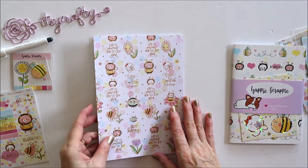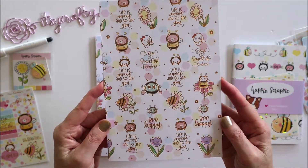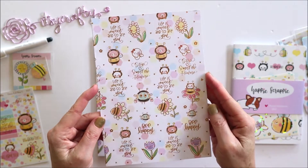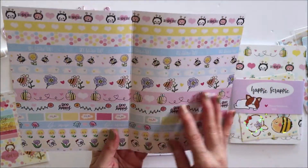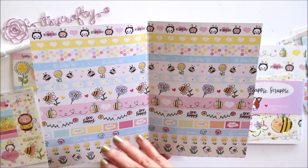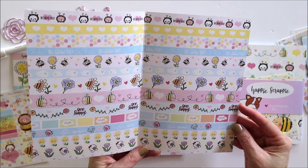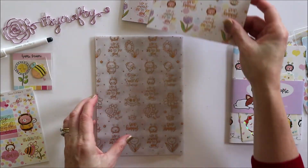And then these are the papers for the month. This side is foiled — we've got 'Stop and smell the flowers' and 'Life is sweet and so are you.' On the other side it's like washi strips of the different designs for the month. It's really cute bees and flowers, and there are two of those.